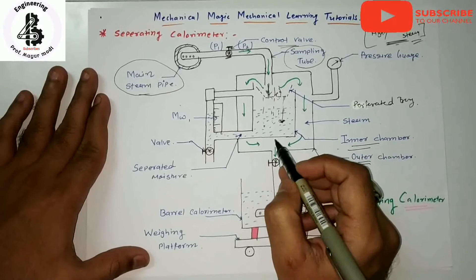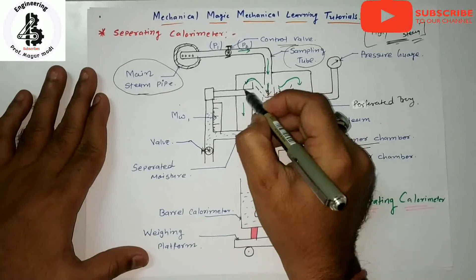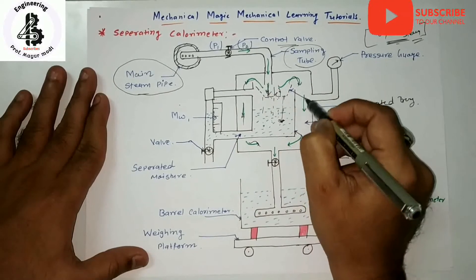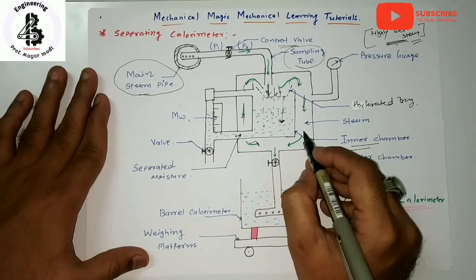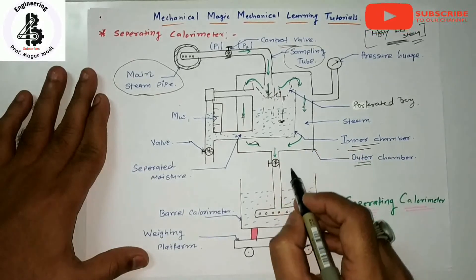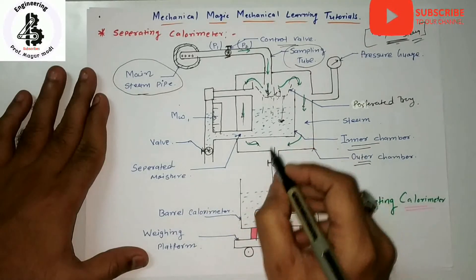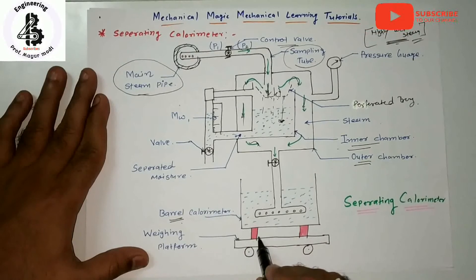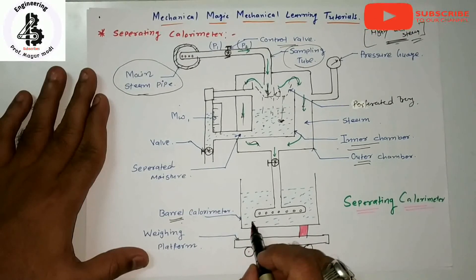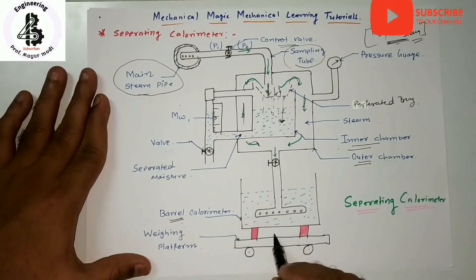The dry steam passes through the annular space — shown here in green — and the steam is condensed in a barrel calorimeter. At the lower portion of the separating calorimeter is the barrel calorimeter, as already discussed in previous lectures. The steam is condensed into the barrel calorimeter.